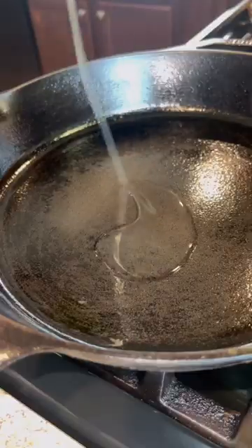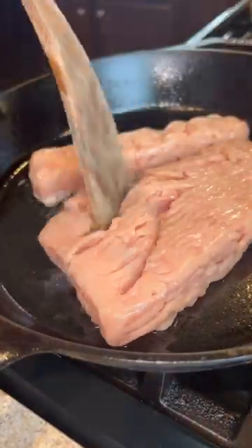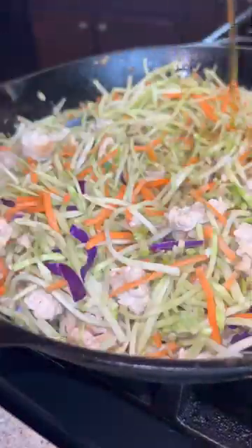First, we're going to get a large skillet going on medium heat, then adding in some avocado oil and our ground chicken. Any ground protein works.